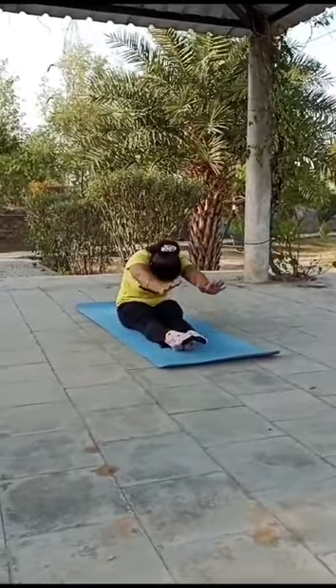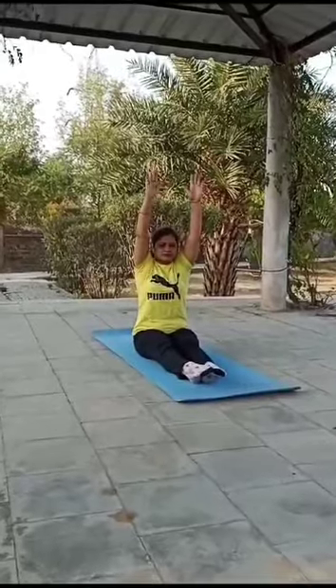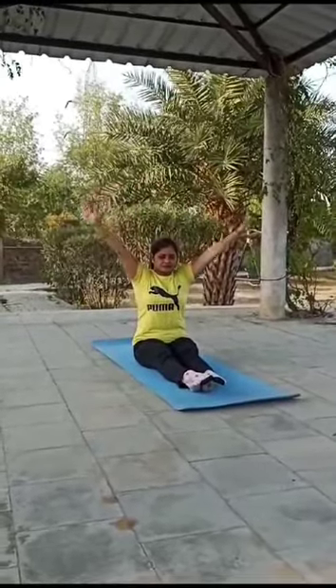Exhale and release your arms down. It reduces abdominal fat and stretches the whole spine.